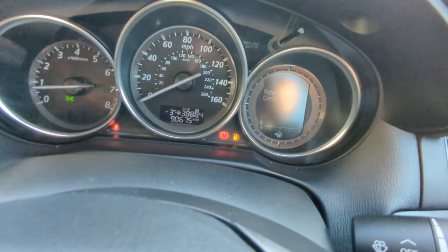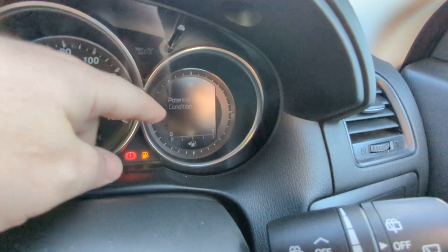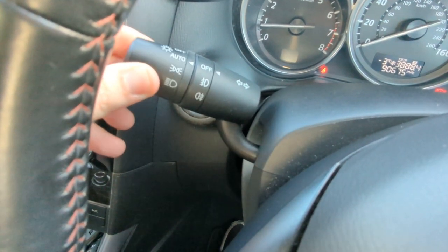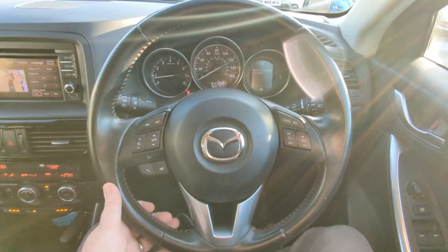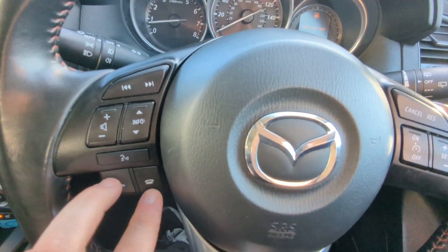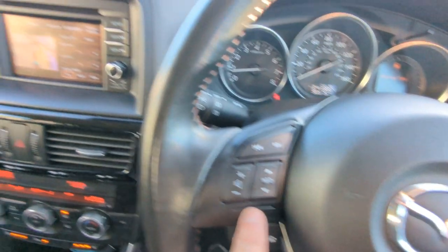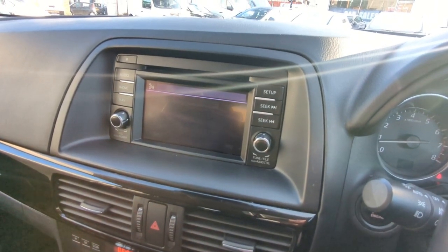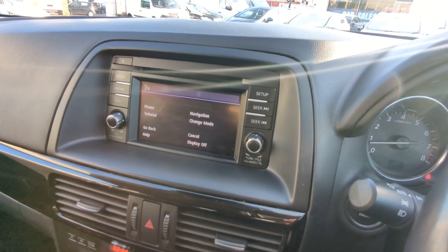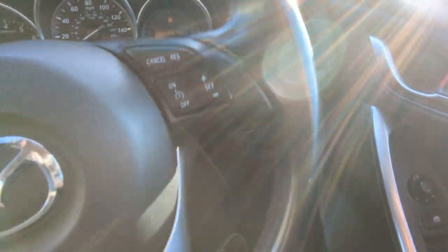I was right with my guess on the temperature - minus three, so potentially icy road conditions of course. Auto wipers, and lights over that side - they're auto as well. Multifunction leather-trimmed steering wheel with audio controls, phone controls, voice control, and cruise control over this side.